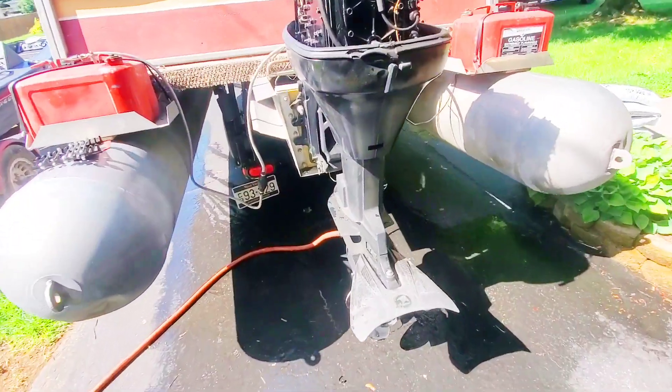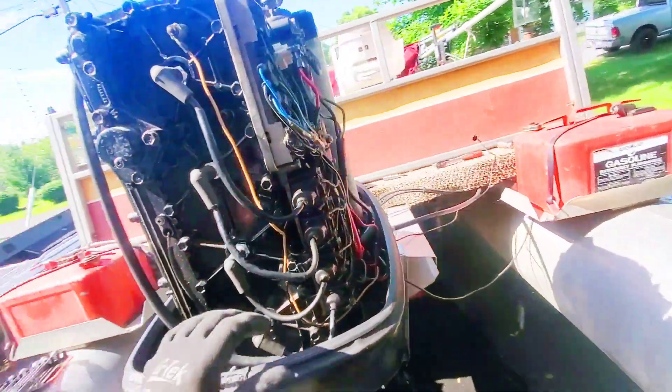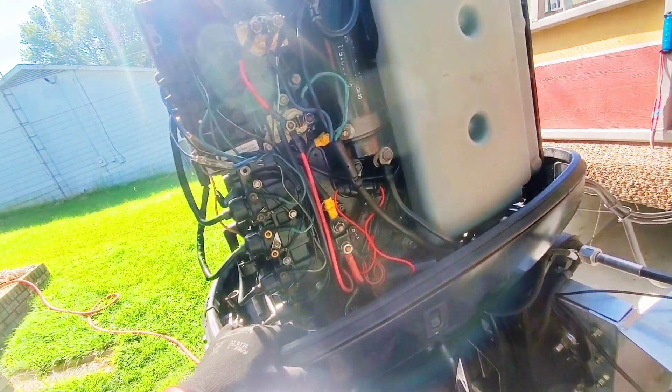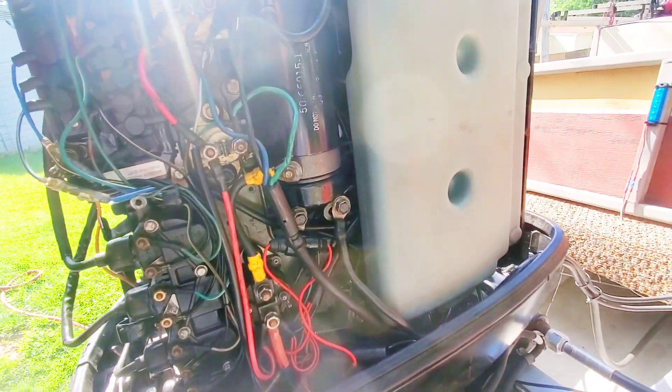All right, so I didn't really hear a solid miss. First step with CDI electronics is to disconnect the rectifier — if the miss goes away, that should solve the problem. But I didn't hear a miss, so the boat's obviously not under load. We're going to test the voltage going to each coil and look for any drops or spikes — we just want to make sure the voltage is even going to all coils.